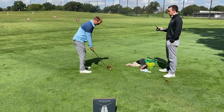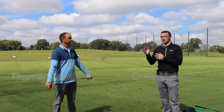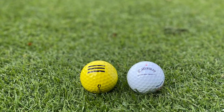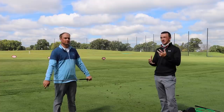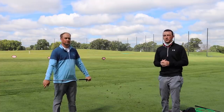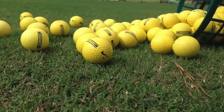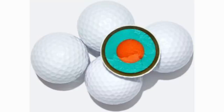Hey there golfers. I'm Drew Mahold of Second Swing Golf. I'm joined by Thomas Campbell, a master club fitter at Second Swing. Today we've got a bit of a different test. We're still going to use TrackMan to gather data, but we're going to be comparing golf balls — particularly range balls — and then Thomas's gamer, a premium golf ball, the Callaway ChromeSoft X. We have comments asking what the difference is between hitting a range ball and a premium ball. We're going to find out today.